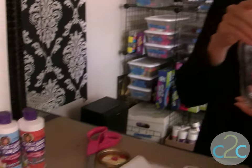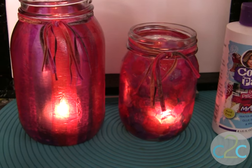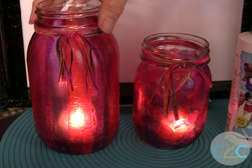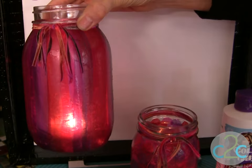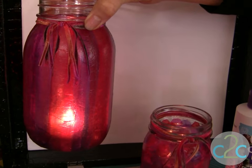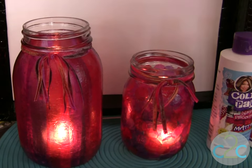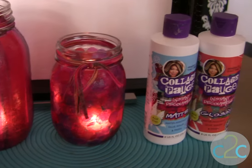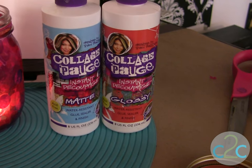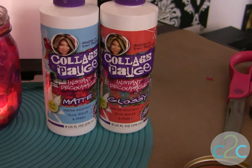What I am doing with mine is using Aleene's Collage Posh to do a tissue collage on the outside of a mason jar. I love how you can put your votive candles or tea light candles inside these, and the colors just glow so beautifully. Tissue collage is so easy, and you get extra colors because you're going to overlap. The Aleene's Collage Posh comes in matte, glossy, and sparkle, and I'm going to be using the glossy today.